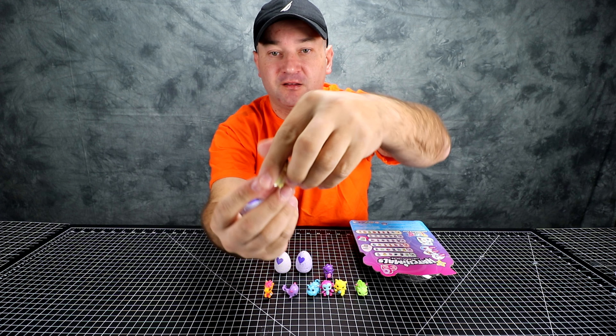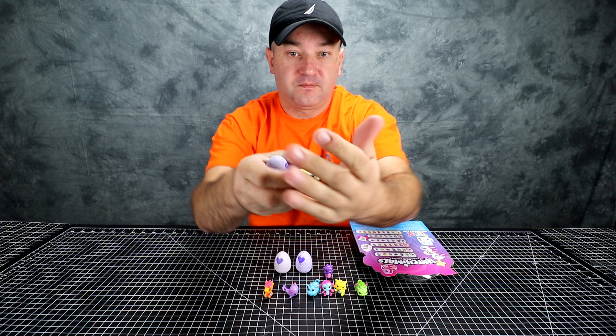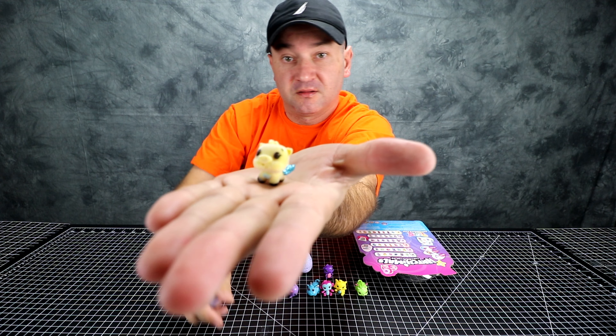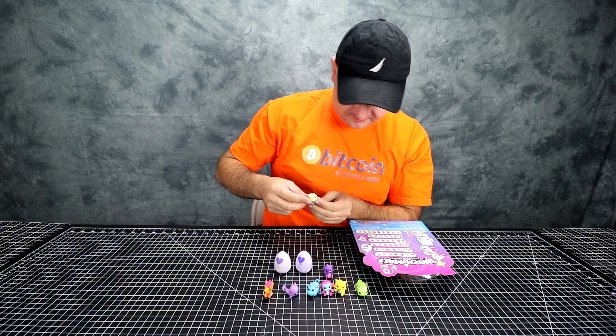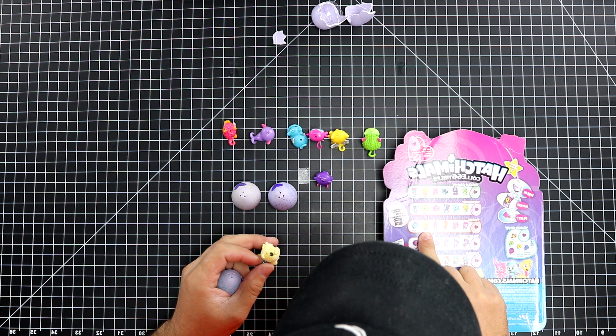Oh, it's a little piggy. And it's different — it's not plastic, it's like meshy. What is this little piggy? It's a farm one, and I guess it's rare.